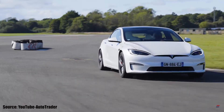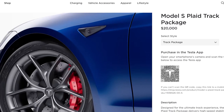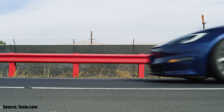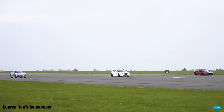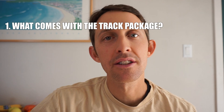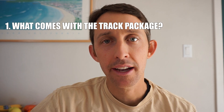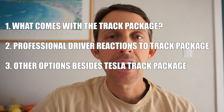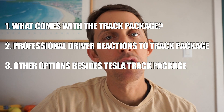Today we're going to take an in-depth look at the $20,000 Tesla Model S Plaid Track Package. This package primarily addresses customer complaints of severe brake fade when tracking the car or doing more than one hard stop. Teslas are famous for having rubbish brakes — we've seen many cases in the US where people end up with no brakes, and the stock Model S brakes are like butter. This video will have three parts: hardware and software changes, professional driver reactions on track, and alternative aftermarket options.